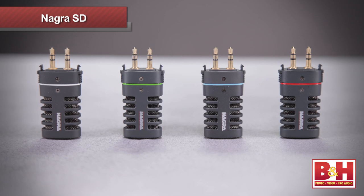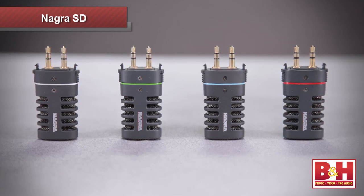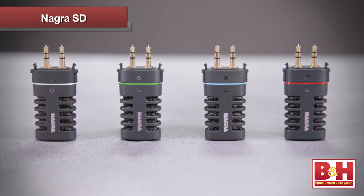Designed as the successor to the Ares series of portable audio recorders, the Nagra SD is fully compatible with the detachable microphones from the Ares M, M2, and ML series, and brings that excellent sound quality to the popular and widely available SD card format.